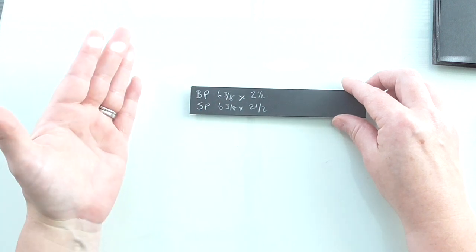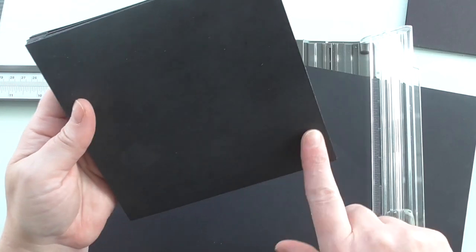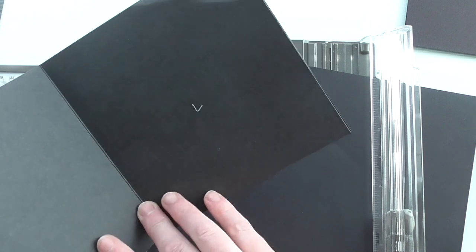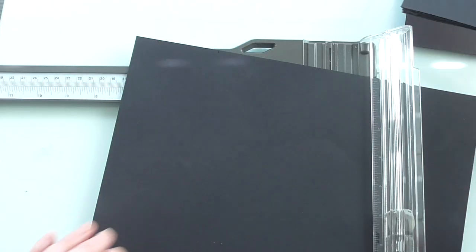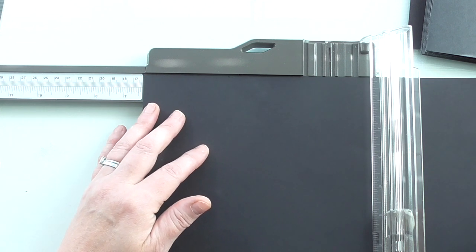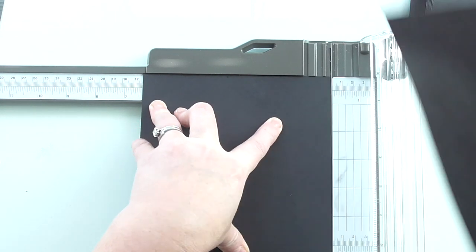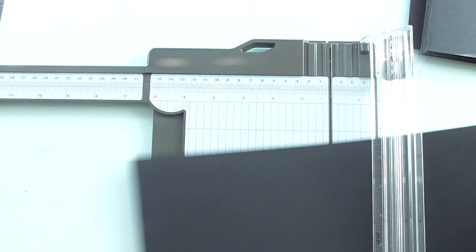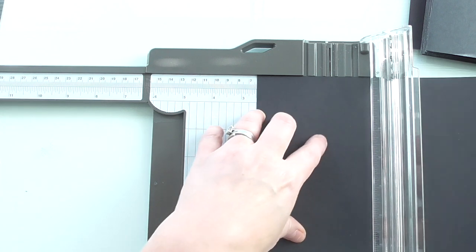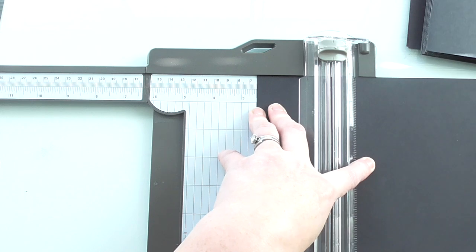So I'll address the size of the pocket. Whether it's a bottom pocket or a side pocket, it wants to be cut to the same size: 6 and three-eighths by 2 and a half. And whether it's a bottom pocket or a side pocket, we'll make it the same way. I've got a sheet of 12 by 12 here. We want the first cut to be at 6 and three-eighths, and I've done that so that the width of the pocket ends up at 5 and seven-eighths — just a little bit shorter than 6 — so that we've got room to close the pages.